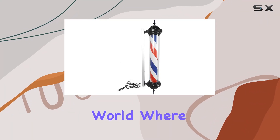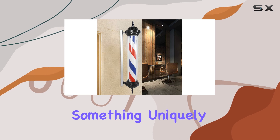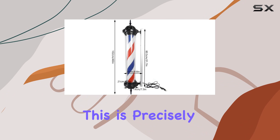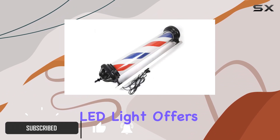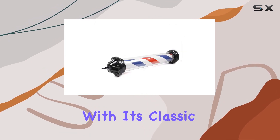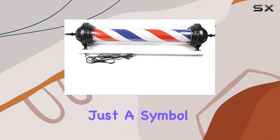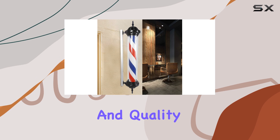In today's fast-paced world, where the charm of the old often meets the efficiency of the new, there's something uniquely captivating about blending traditional aesthetics with modern technology. This is precisely what the 40-inch barber pole LED light offers to any barber shop or hair salon aiming to stand out. With its classic red, white, and blue stripes, this barber pole is not just a symbol of the barbering profession — it's a beacon for style, tradition, and quality service.